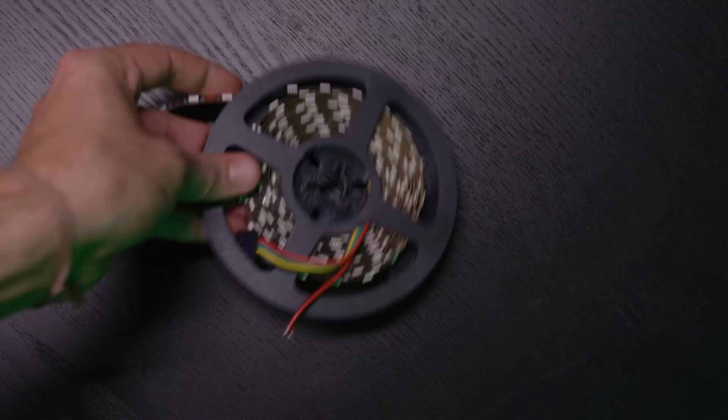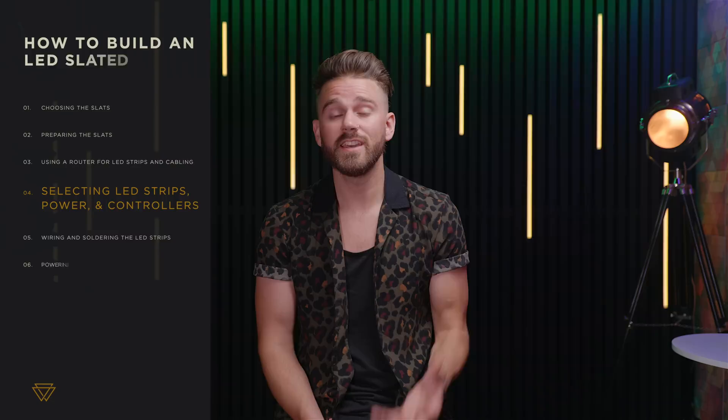Step four: selecting LED strips, power, and controllers. When working with LED strips there are three things you need: LED strip, power, and a controller. There are three main voltage types — 5 volts, 12 volts, or 24 volts. The higher the voltage, the fewer power injections you need to keep all the LEDs running at full capacity. I used 12-volt LED strips and had about three power injections for 400 LEDs total. I also wanted the LEDs as close together as possible, which is why I chose the 300 LED 5-meter option.